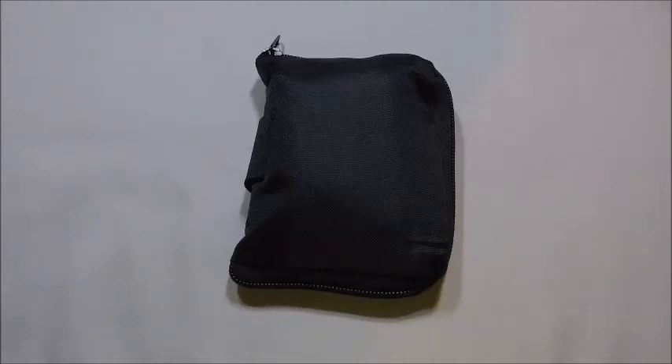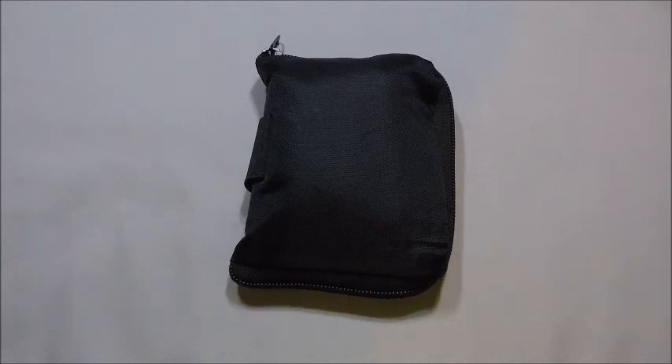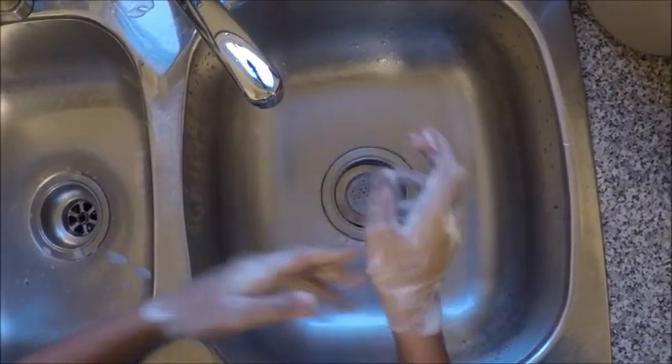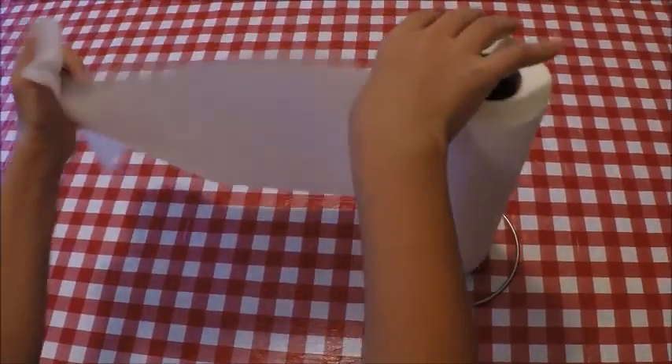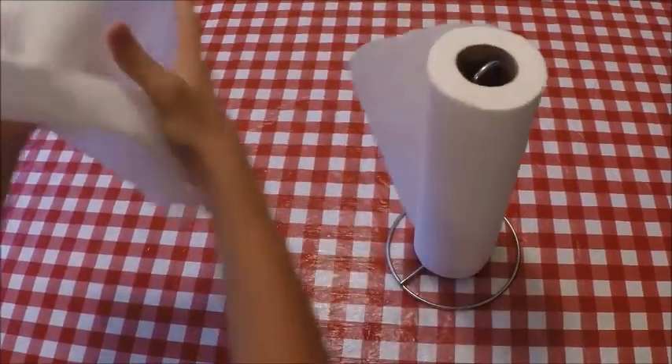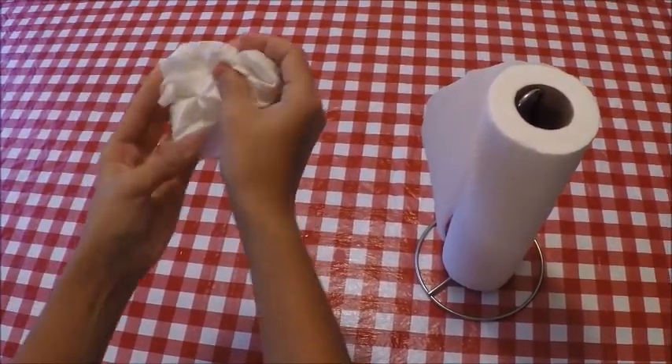Hi, today I'm going to be showing you how to test your blood sugar with a FreeStyle Libre glucose monitor. But first, wash your hands with warm soapy water. Dry your hands with a paper towel. Make sure you get your fingertips.